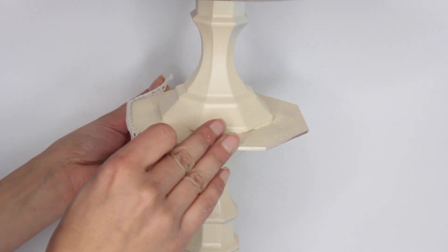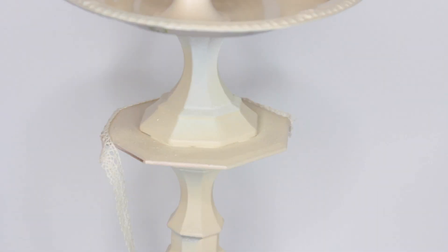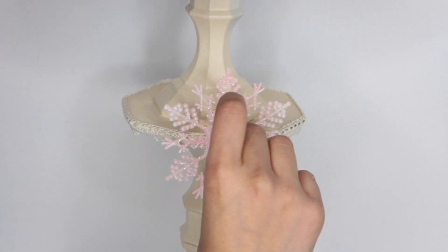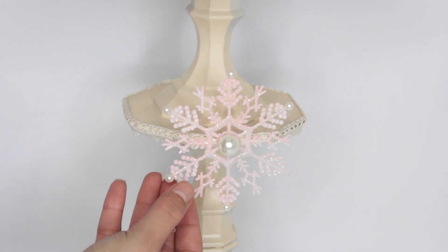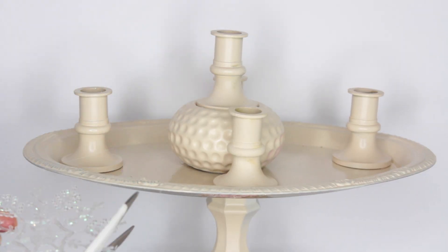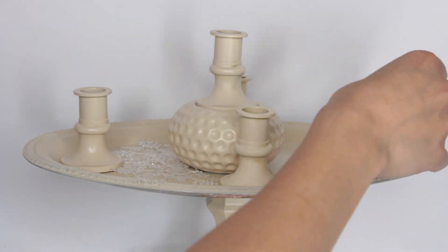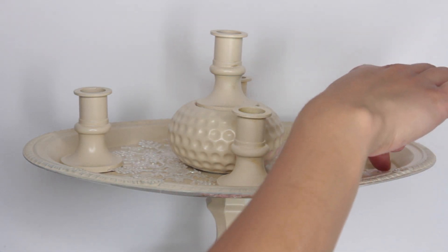To decorate the candelabra I'm gluing some lace around the octagon mirror. I then take a snowflake ornament from Dollar Tree that I spray painted pink and glue it to the center of the candelabra. I add a pearl to the center of that snowflake and glue pearl stickers around it — it's better to glue them on because the sticker adhesive isn't strong enough and it'll just fall off.